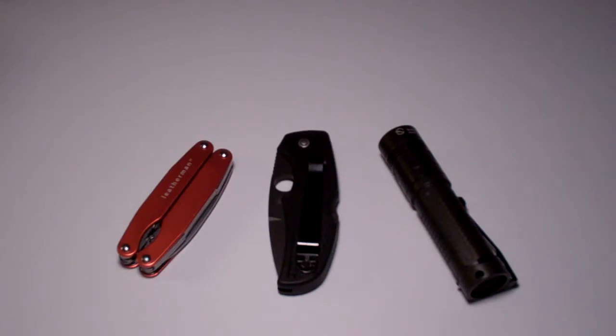Hey, it's TAC Gear Guy. I'm going to do a quick EDC update. As always, my flashlight, knife, and multi-tool.